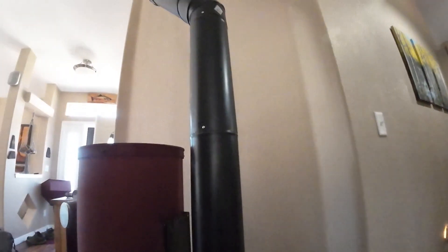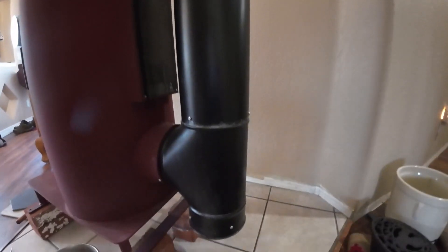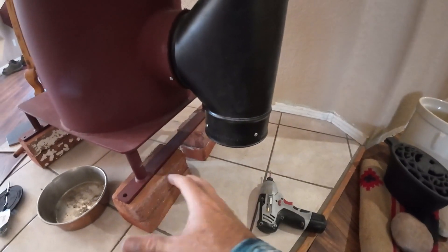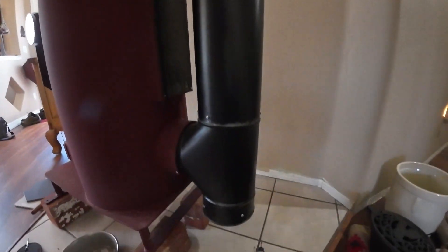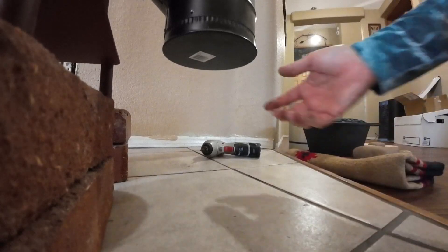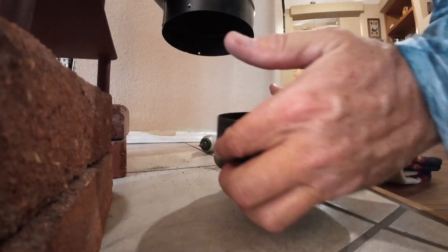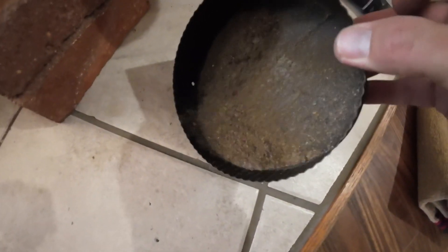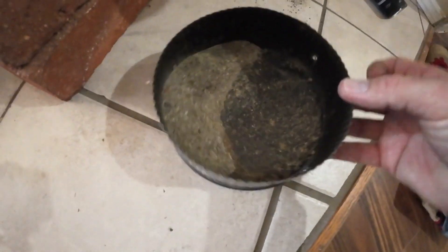It's been about four months of pretty solid use — almost every day from January through the end of April, and a little bit in May. We're going to take off this cap down here, dump out what's in the bottom, put it back, sweep the chimney, and see what we get out of it. That's really not much at all.